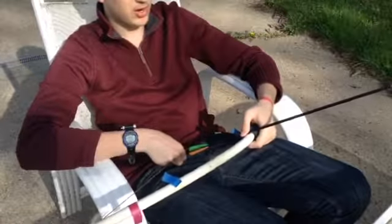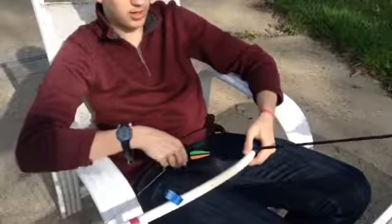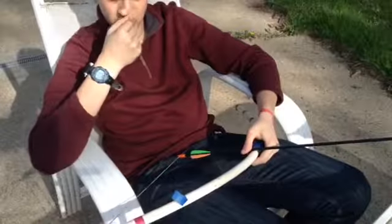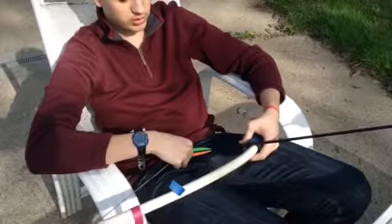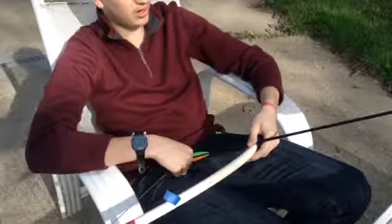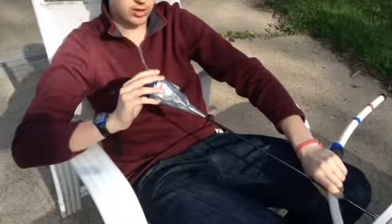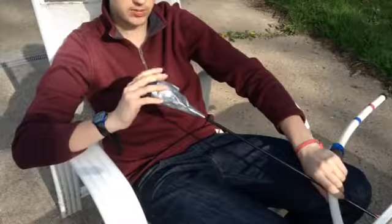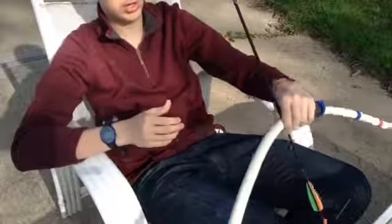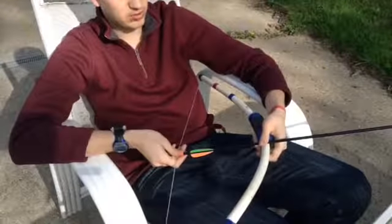I have 12 arrows and 2 bows. The bows I bought at a garage sale probably 7 years ago, and the arrows I just recently completed. They have foam heads that are basically covered with cloth and duct taped to the arrow shaft.